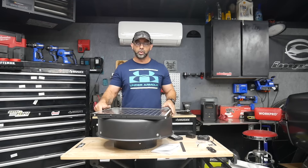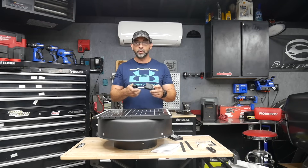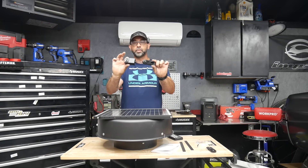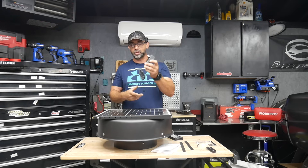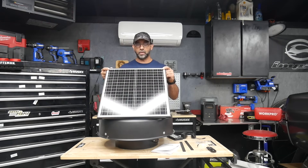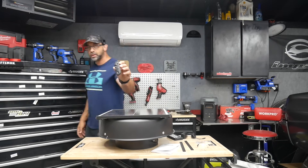Another cool thing about the Vivor solar attic fan is it doesn't rely just on solar — they also provide an AC outlet so you can run this plugged in as well. Of course the main benefit is not having to plug it in and just running off the free power of the sun. They also provide you with a remote — let me give you guys a closer look.